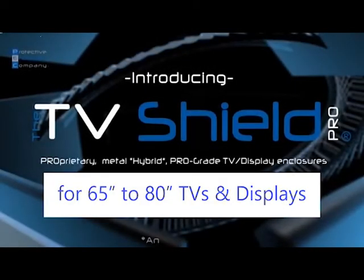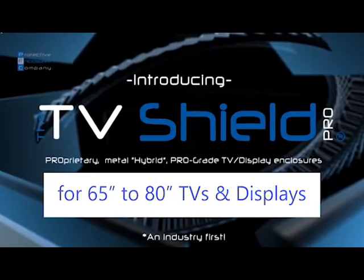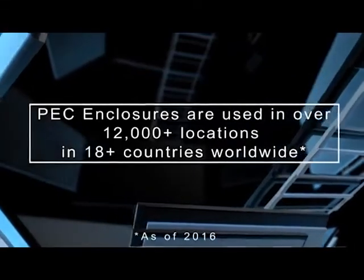Protective Enclosures Company, inventors of the TV Shield and the Display Shield, are proud to introduce our new Hybrid Metal Pro Series line of enclosures, the TV Shield Pro and the TV Shield Pro Lite.